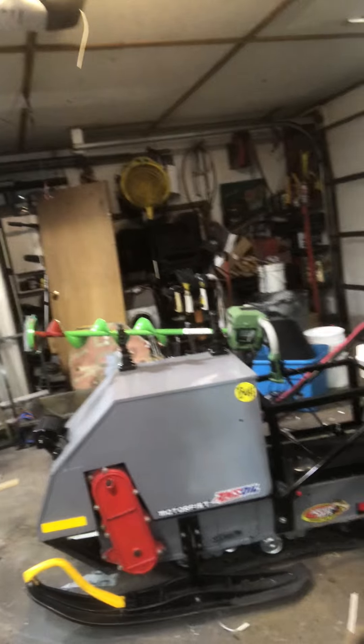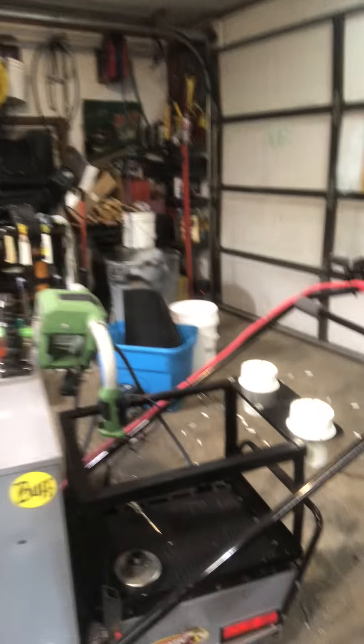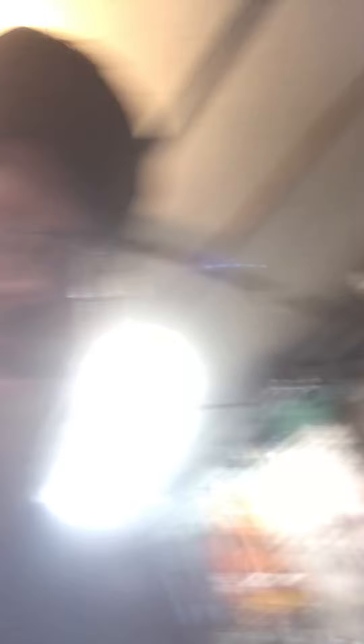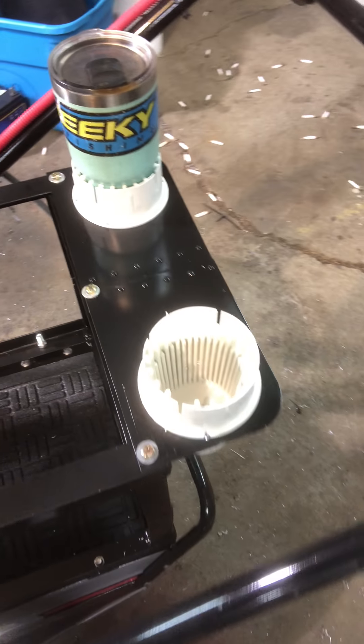Want to see it? Here's the cup holders. I'll show you my great big Yeti tumbler — this is my favorite thing in the world — fits right in there. Got one for each side. Wife has one too if she ever decides to go fishing with me, and I assume she'll probably want to go a couple of times since we'll be riding in comfort.